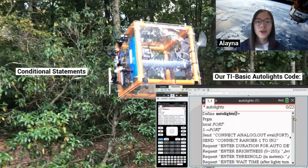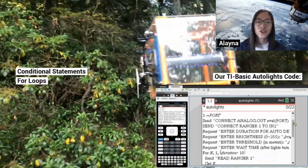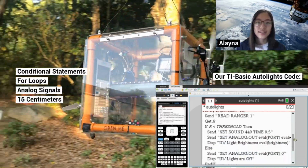With TI Basic, we program conditional statements in four loops that control the light strips with analog signals when the distance is less than 15 centimeters.